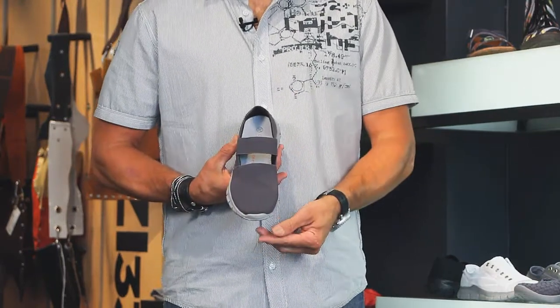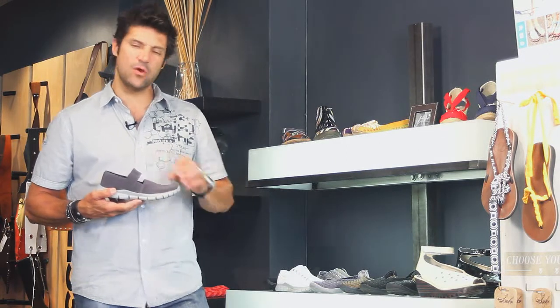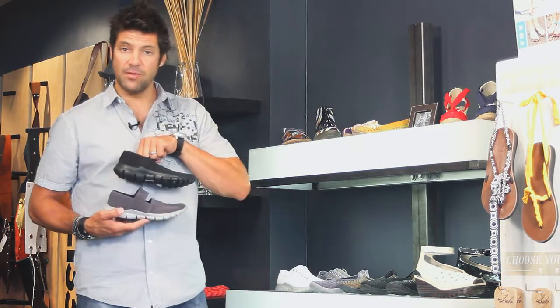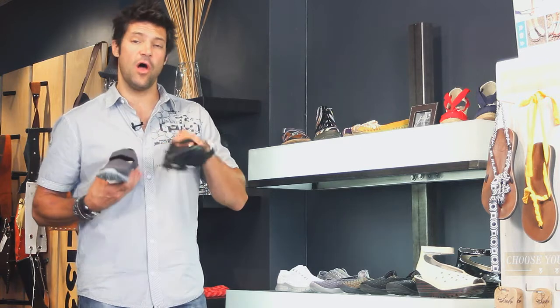I love the little straps, space-age sole, and great slate gray here, also available in black. The Bernie Mev Strappy is going to be your most comfortable, fun pair of shoes all summer long.